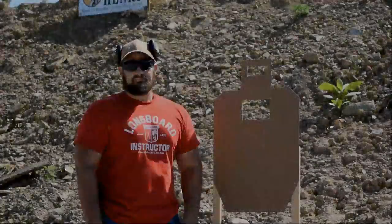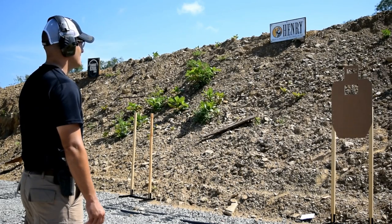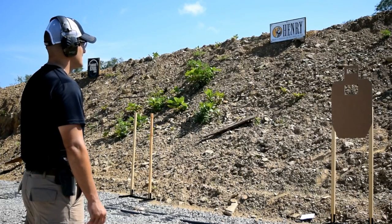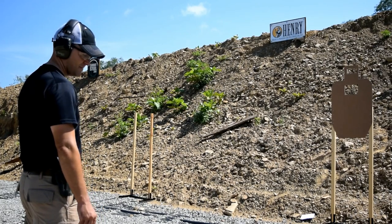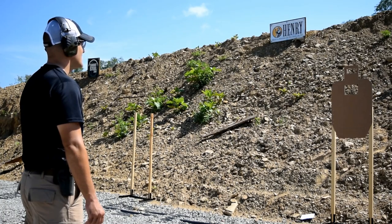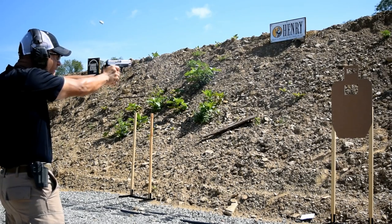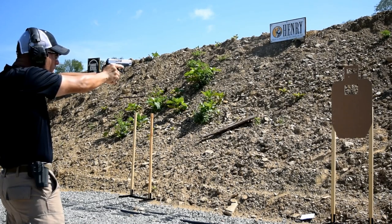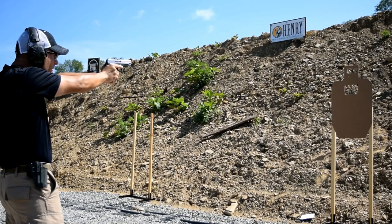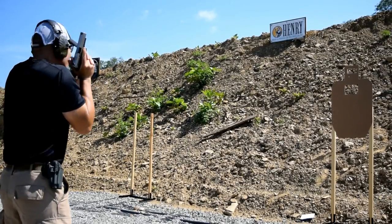Alright guys and gals, High Speed is going to run our first segment. This is at three yards. I'll give a call for both heart and brain, then give a fight command. Three in the heart, two in the brain — fight! That's exactly what I wanted to see. Go ahead and make up your shot.